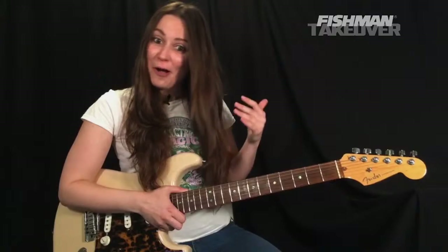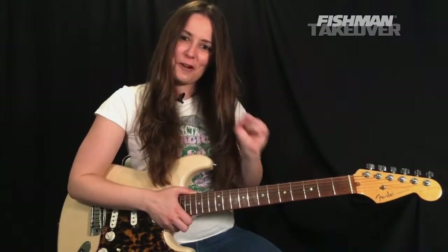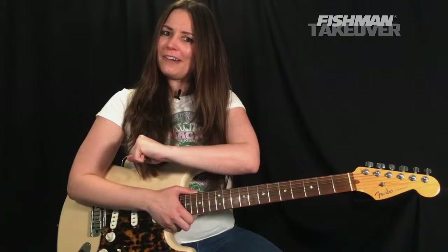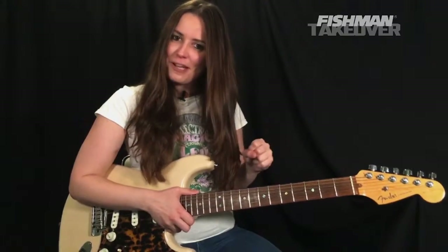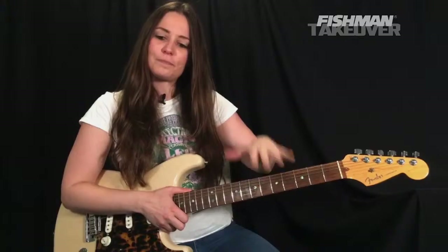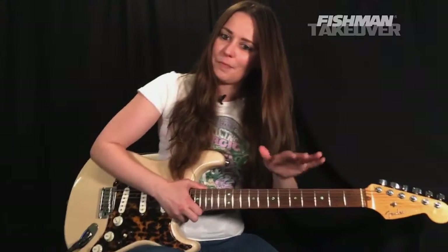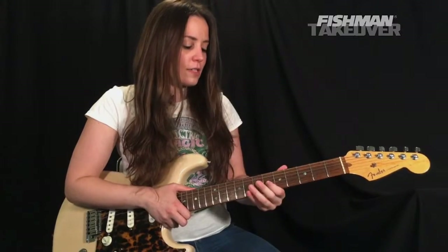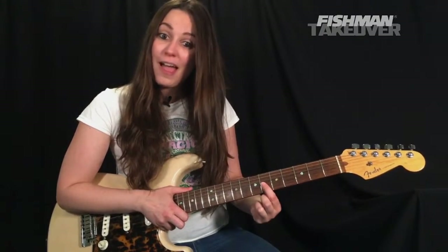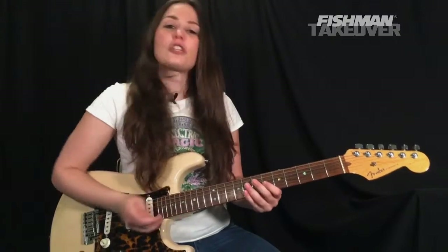So there's the tune we're going to be learning — all of the parts today, again a very fun one. As always, if you need to check out more Riff Rundowns, be sure to subscribe to the channel. So here is the intro for 'Brass in Pocket.' We're in standard tuning, and we're going to get our first two fingers — place our first finger on C-sharp at the sixth fret of the G string.